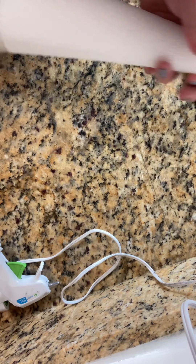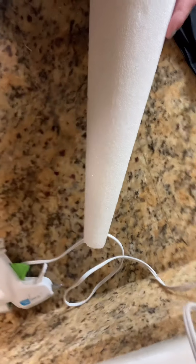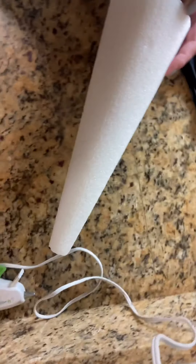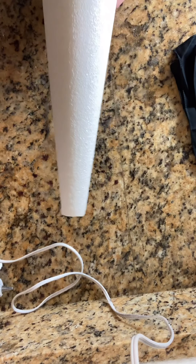What is up, gnomies? I've been super into dollar store DIYs and I wanted to share this one with you guys. This is a cone that I got from the dollar store and I'm going to turn it into a little gnomie.